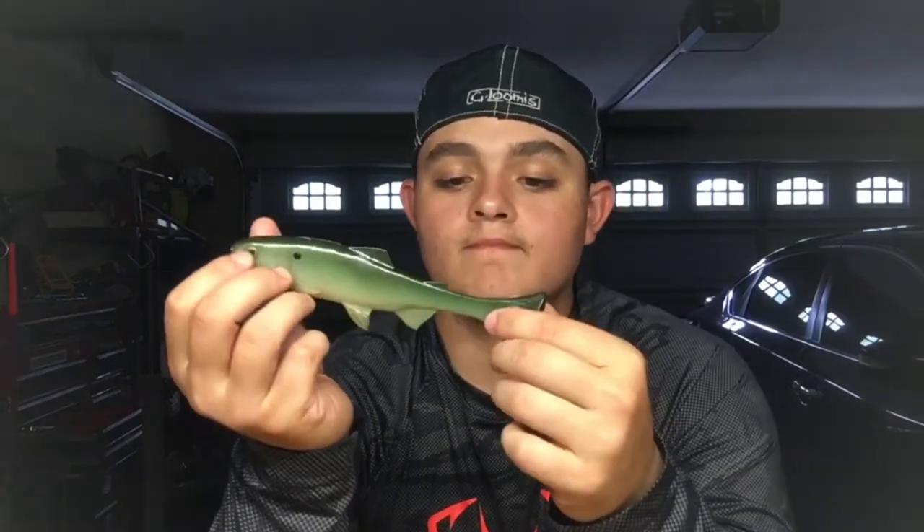When will I throw the vortex? Cold water. The paddle tail is more of a summertime and springtime deal when the water's warmer. Pros of the vortex tail: more realistic, usually comes on more high-dollar swimbaits, and it's a lot better in cold water. Cons: not that great in the summertime, not really good for burning. Pros to the paddle tail: better in warmer water, you can burn them, rip them, pop them, jerk them a lot harder, and work them a lot more than your vortex tails. Cons: not that great in cold water and not as versatile as a vortex tail.